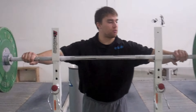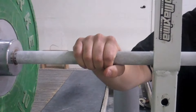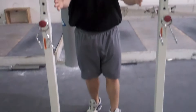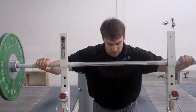My snatch grip is usually right outside the collar. Just like in the back extensions, I'm going to grab right in the middle of the ring, split the fingers, grab the ring. As you notice, the squat stands are in closer to protect me from pinching my hands on the placement of the bar.